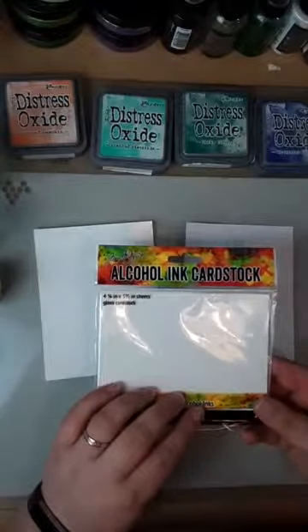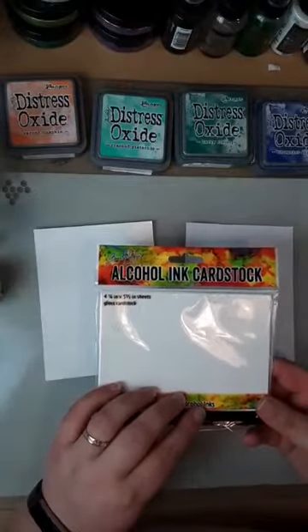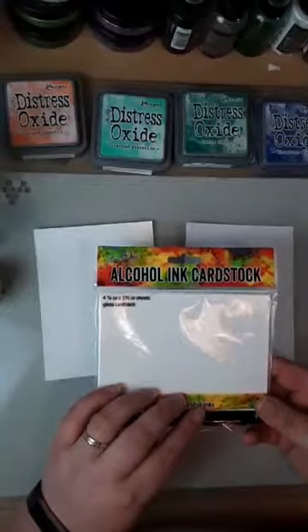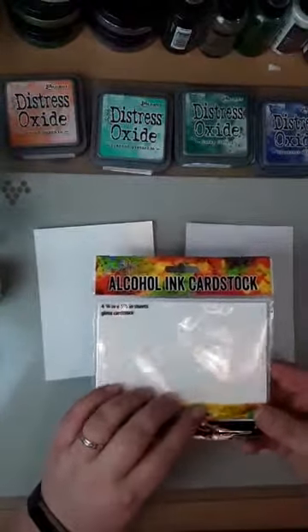So this is alcohol ink cardstock. We only stock it at the minute in the four-and-a-quarter and five-and-a-half sheets — so sort of like postcard size — but we are going to be having it in bigger sheets as well when we can, because this is just such a fun technique.